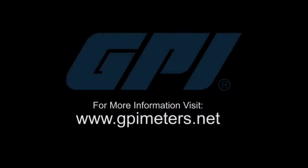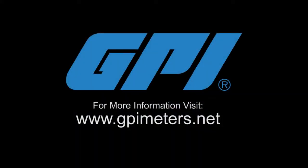Visit gpimeters.net to learn more about the TM series water meter.